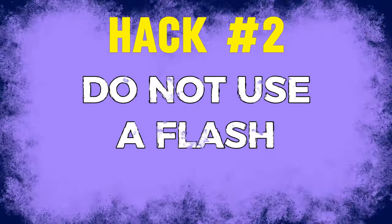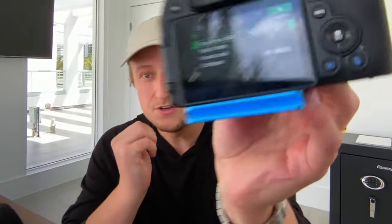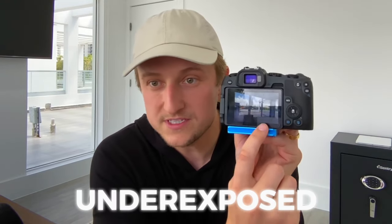Hack number two is do not use a flash. A lot of real estate photographers use a flash to help balance inside and outside lighting, but you really don't need to do that today. In my business, we shoot everything HDR. What you do is set your camera to shoot three photos — an overexposed photo, an underexposed photo where the window view is great, and a middle or correctly exposed photo. We blend those together in Photoshop, which allows us to balance the inside and outside lighting without using a flash.